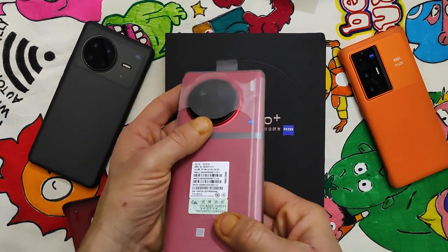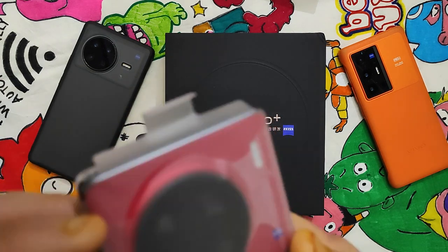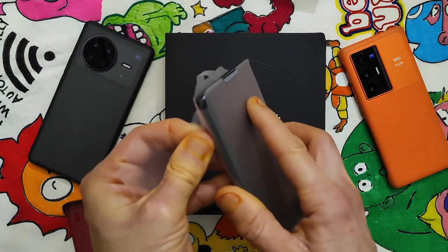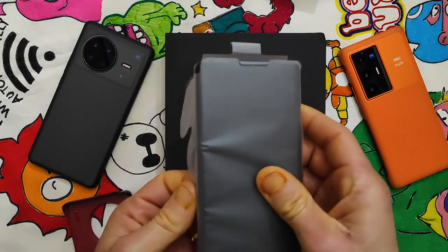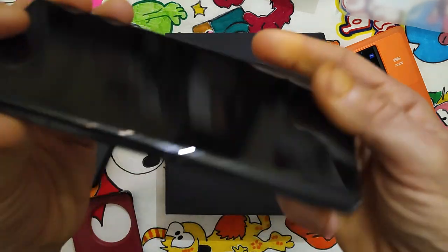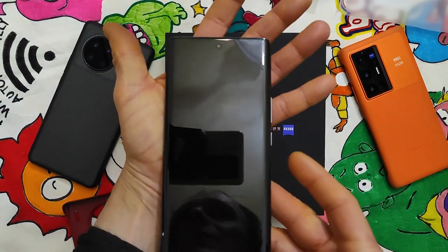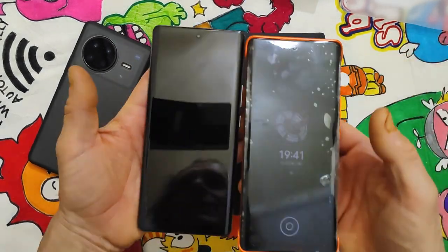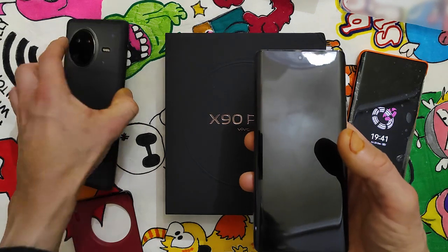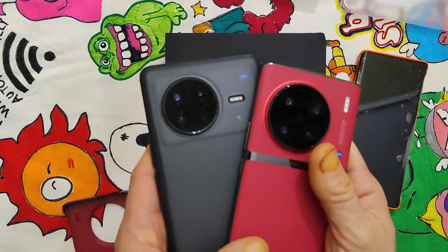And this is the phone. Very huge camera bump section. This is the other one, and this is the other one for comparison. Yes, the camera bump is a lot bigger on the X90 Pro Plus.